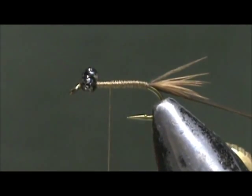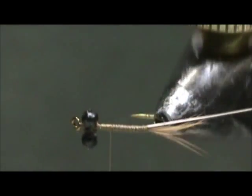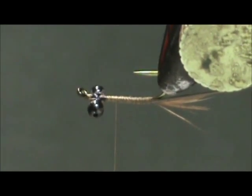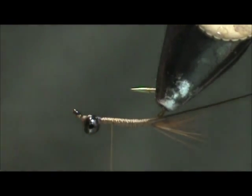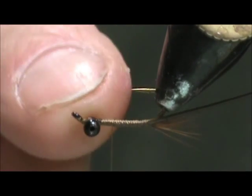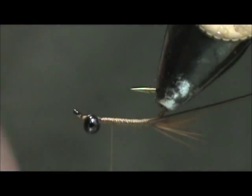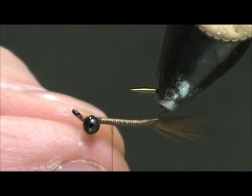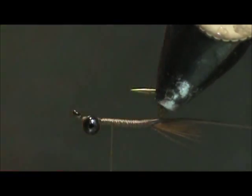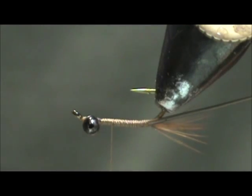Now at this point, this is important — turn the hook over, because this is the way it's going to ride in the water and you want to make sure you have your wing case on the bottom of the hook. Even I end up with the wing case by the beads on the wrong side sometimes, so make sure that you turn it over.